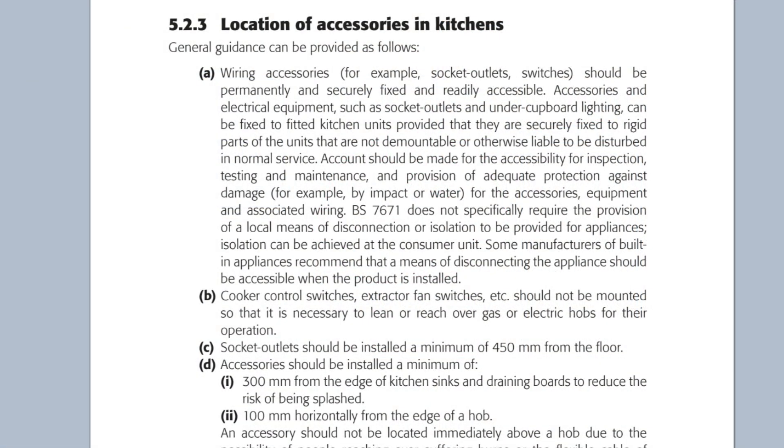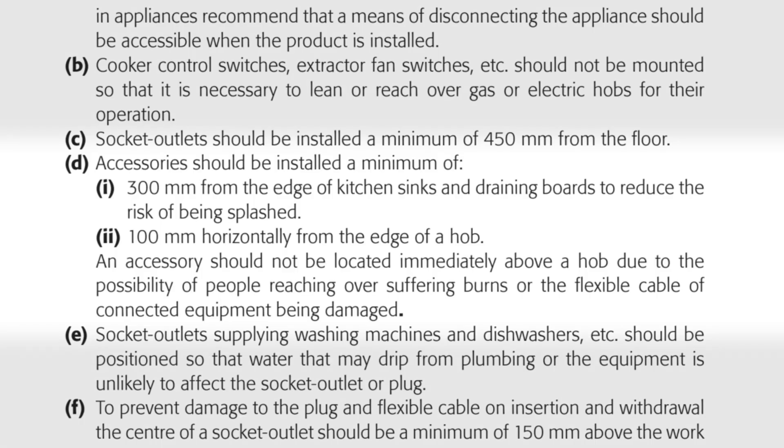Let's turn to section 5.2.3 and see what the answer is. It reads: accessories should be installed a minimum of 100mm horizontally from the edge of a hob.